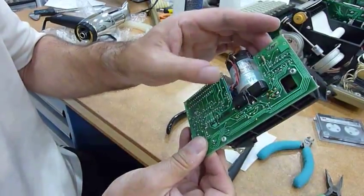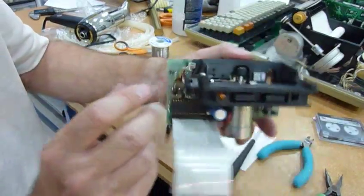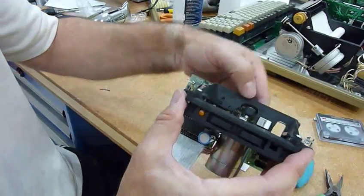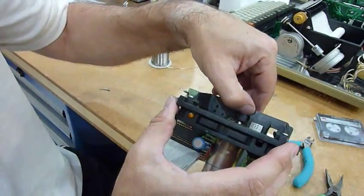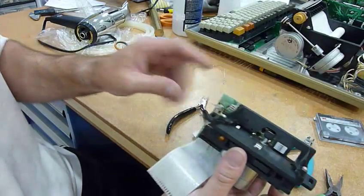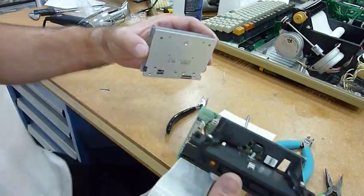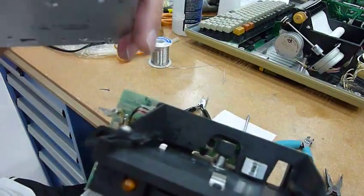Motor is back in, the sensor is back in, the plug is back in. What was causing me trouble over here is this capstan was too high — making it 3mm higher is way too much. I am starting to believe that 1mm is more than enough.